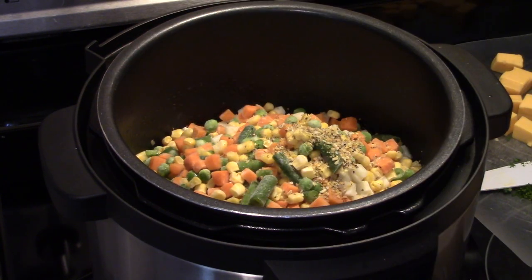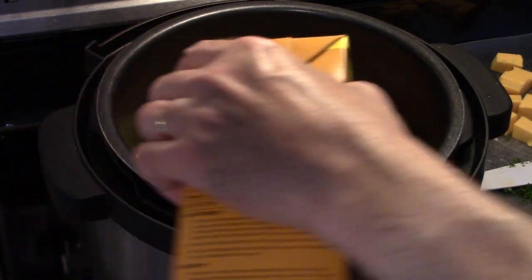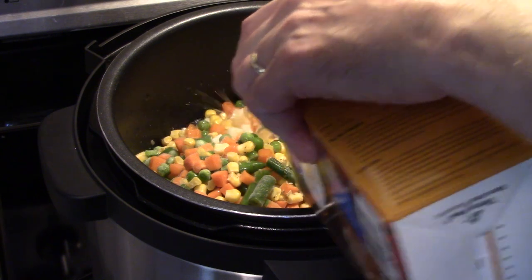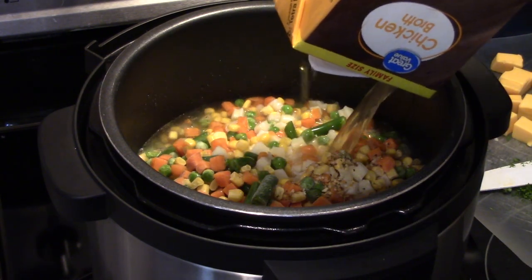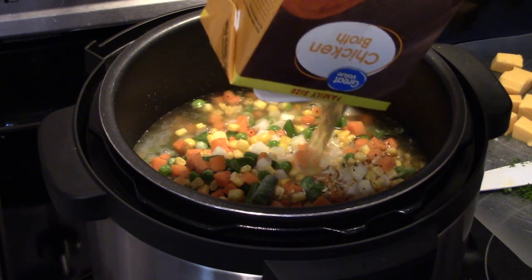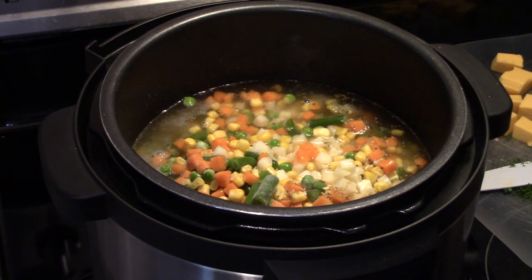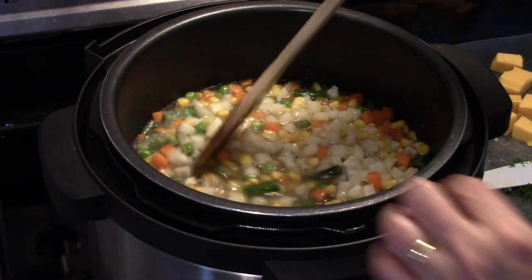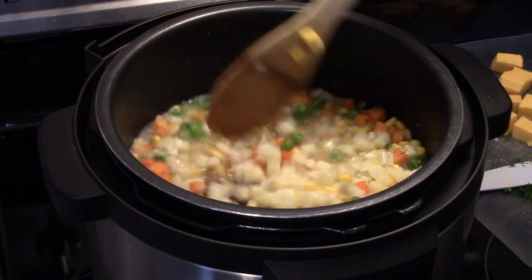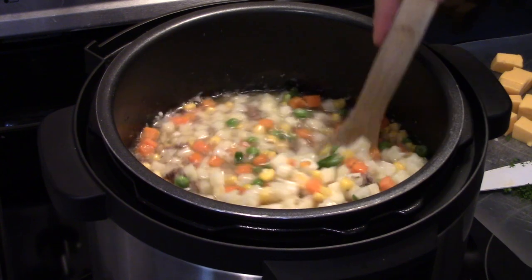Then I'm going to add in 6 cups of chicken broth. Let me give that a stir to get everything mixed together. This is a really easy, delicious soup for a weeknight when you work all day and you want something quick on the table.